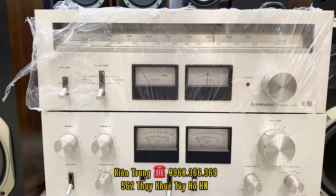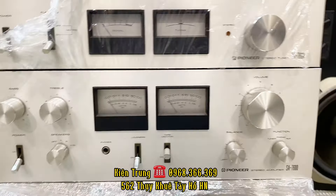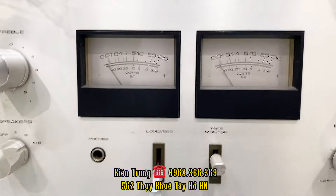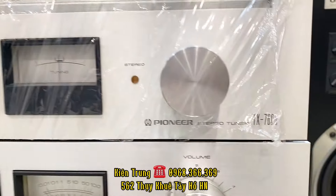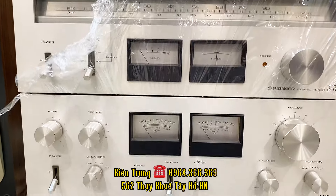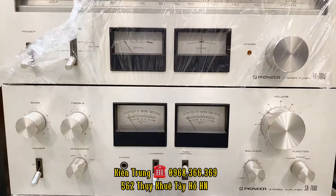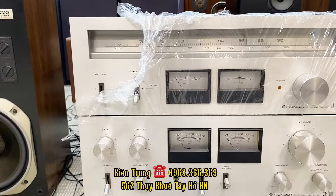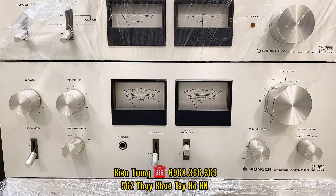Phía trên này thì có một bộ combo vừa âm ly vừa cả tuner — tuner là cái radio đấy, bắt sóng radio. Cái bộ này là bộ Pioneer SA7600. 7600 thì có công suất là 120W, 2 đèn VU. Con này là đàn em của những con 7800 đấy. Phía trên là con tuner cũng là combo của nó là TX7600. Con này thì đánh được những cái bát 25 trở xuống. Cả combo này bên em bán giao lưu với các bác với cái giá chỉ có 5 triệu đồng thôi.